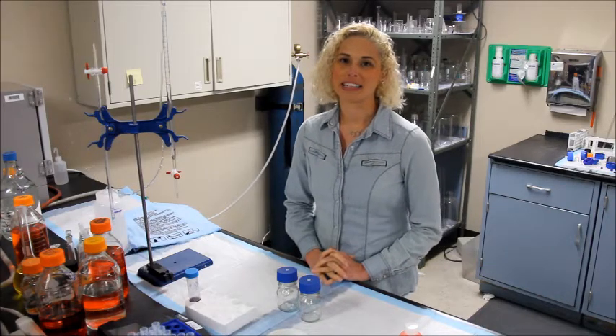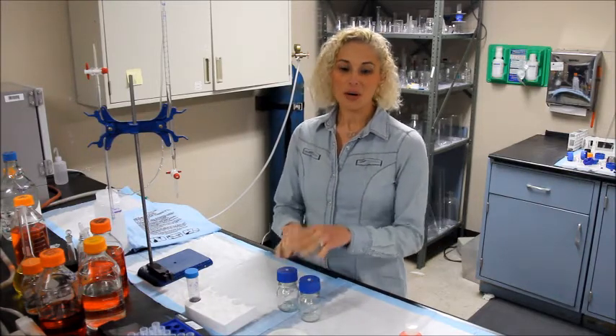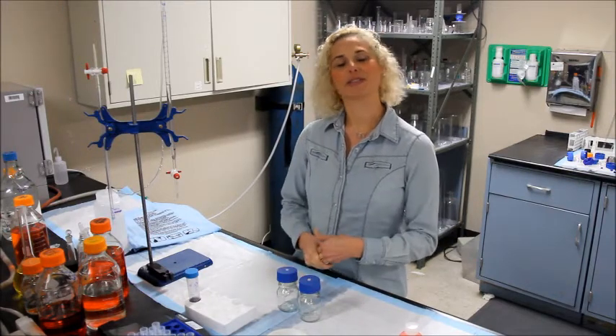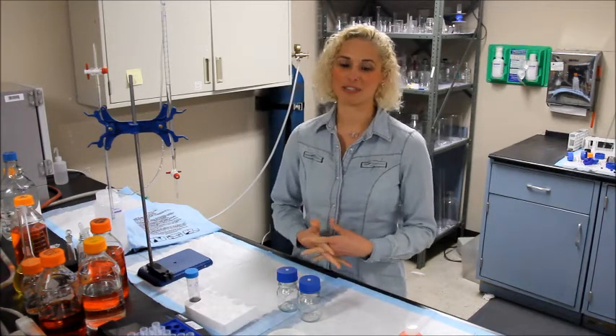Hi, I'm Rachel from Bometrica and I'm here to show you our new alcohol by volume test kit, which makes it possible for you to test alcohol by volume in your wine, beer, or any alcoholic beverage at home with accurate and precise results.